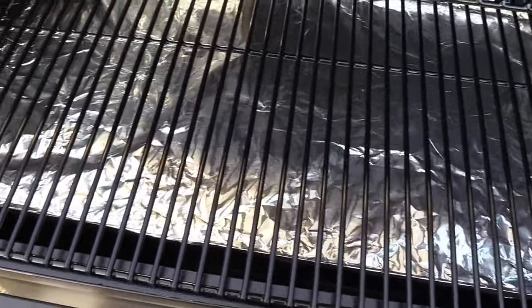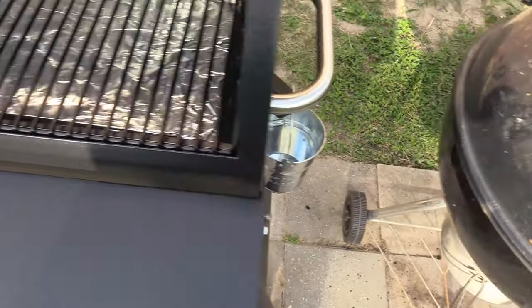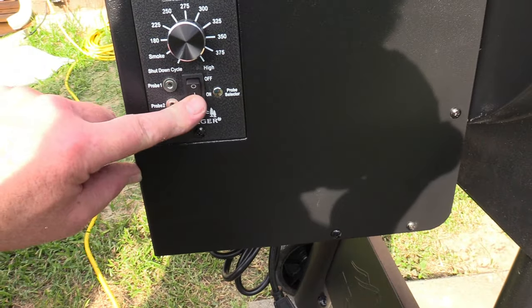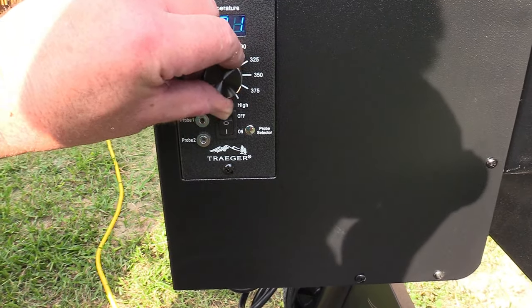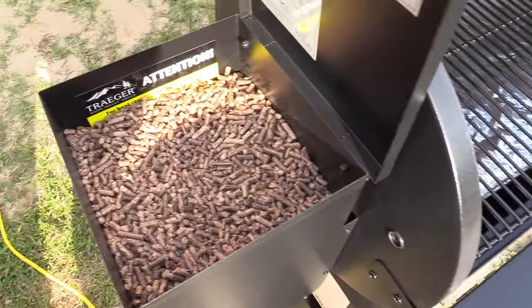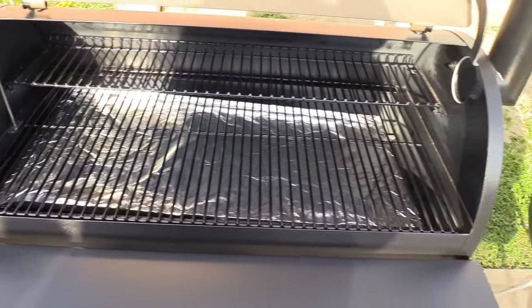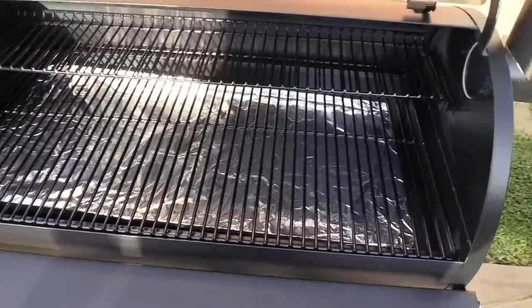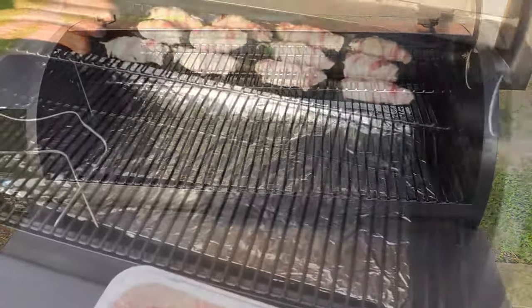I cleaned out my fire pot, put some heavy-duty foil on my drip pan - these are clean now. We're ready to fire this thing off for the first cook! Let's cut it on and put it on smoke. Hopper is full of hickory. We're gonna let it come up to temp. We got some chicken and sausage and some jalapeño poppers going on here. I'll check back in about 10 minutes.